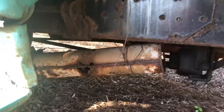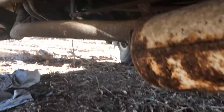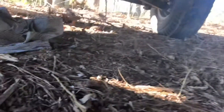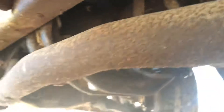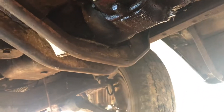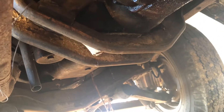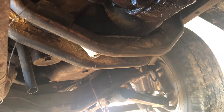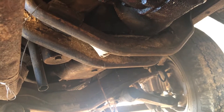Looking under the truck, first impression: the muffler has completely rusted off. It does have a power takeoff — that large thing right there. The transmission fluid is non-existent; it's completely out. We did check the power takeoff fluid and it's pretty good — it's full. We're definitely going to need some transmission fluid and need to hook the clutch back in, because it was completely disconnected.